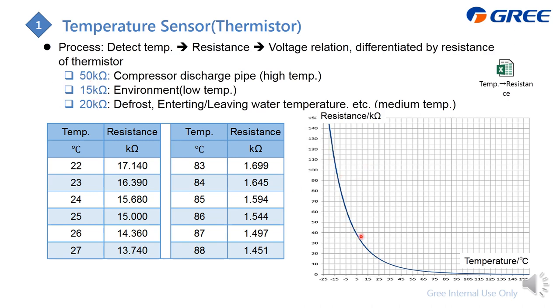The naming — 15K ohm or 20K ohm — is based on the resistance value detected when the temperature is 25 degrees Celsius. If the detected resistance is 15K ohm at 25°C, it is called a 15K ohm sensor.